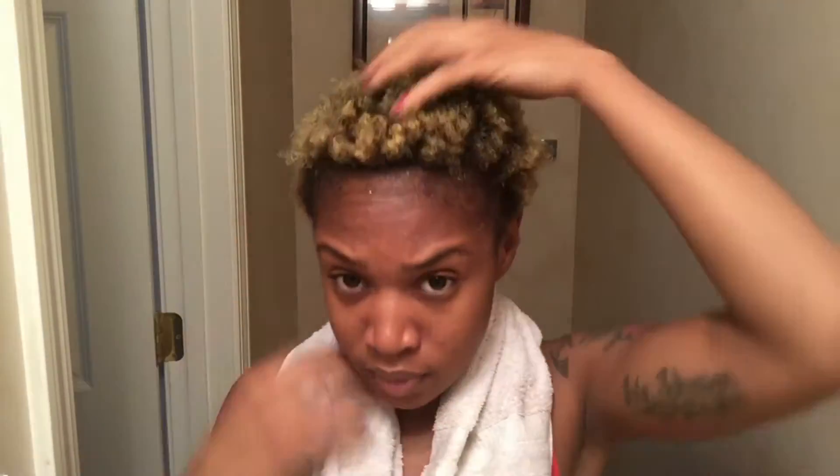So these are the results of what my hair looks like after I wash out the deep conditioner — it's very soft and very shiny.